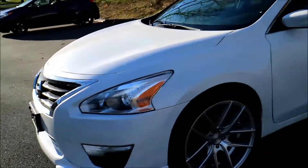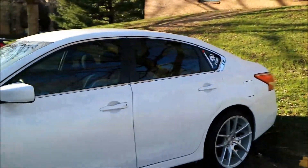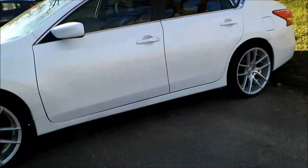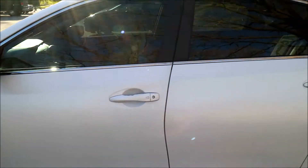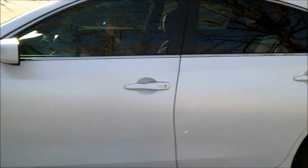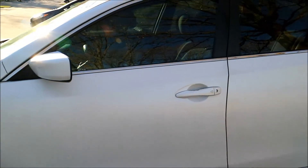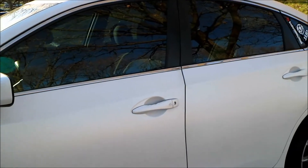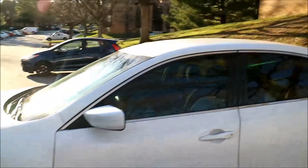Finally gonna peel those door handles — definitely gonna do that soon. I kind of like how it is, but the reason I need to do that is, like I said in previous videos, I didn't plan to keep them, so I didn't worry about going over extra coats on those because I just planned to peel them off. But after seeing it I really do like it, so that's the only reason I kind of kept it. But we'll go ahead and get that peeled off.